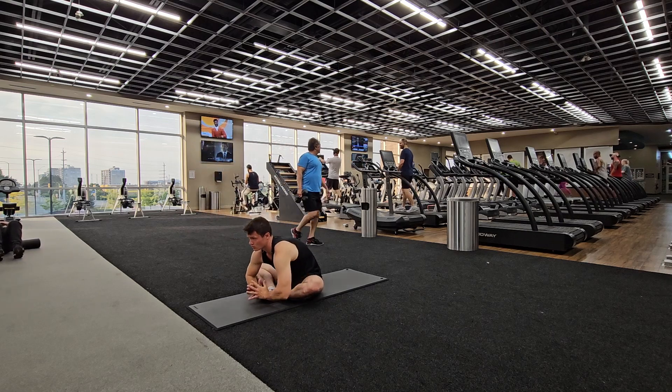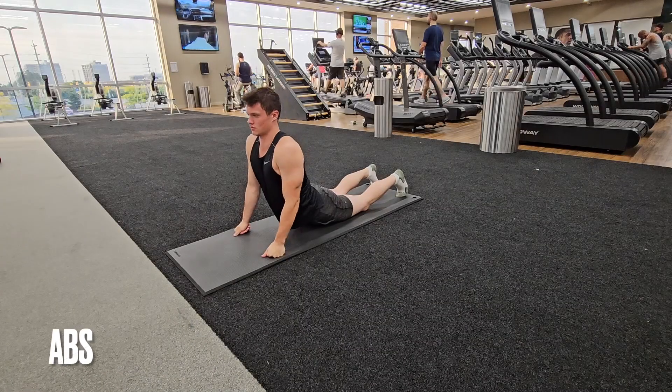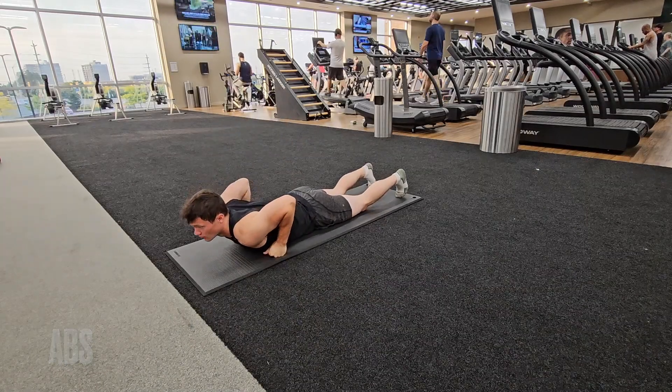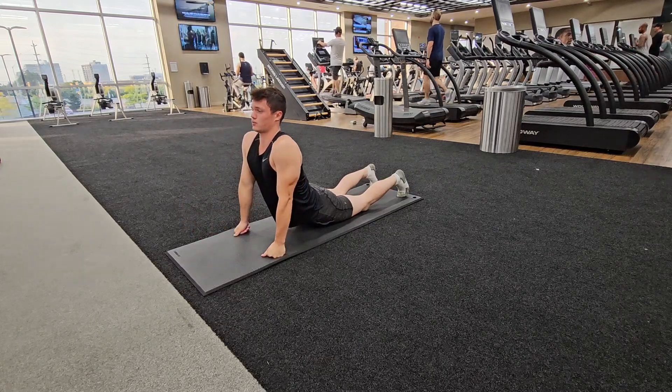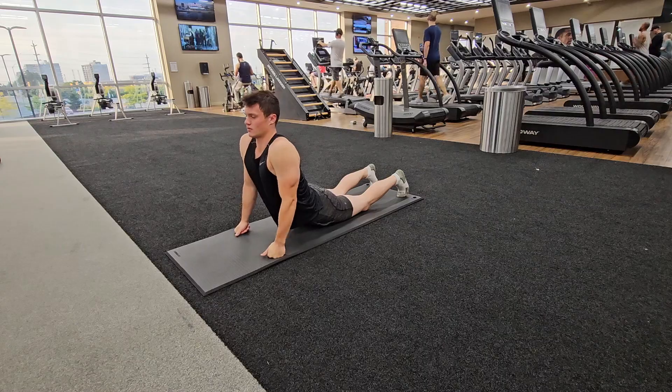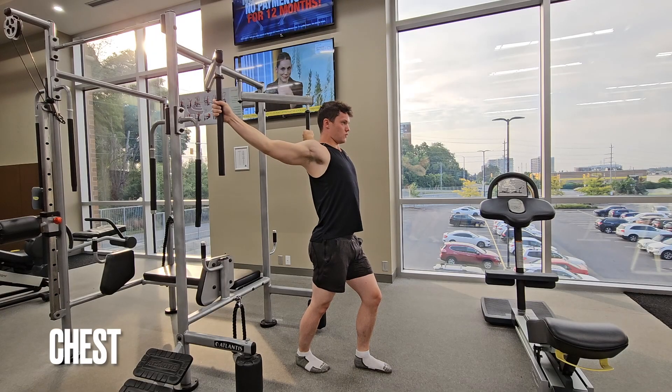And the classic butterflies — can't go wrong with these. Next we have the abs. This is the only stretch I do for them and I feel like it does the job perfectly — just a good old push-up stretch and come back down.